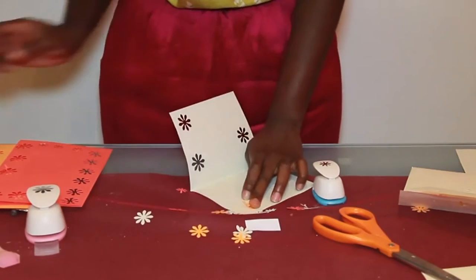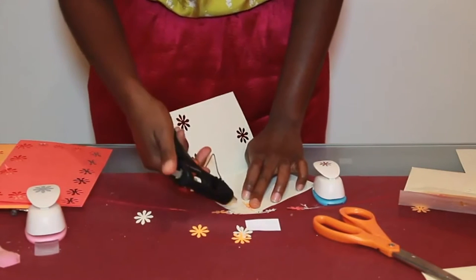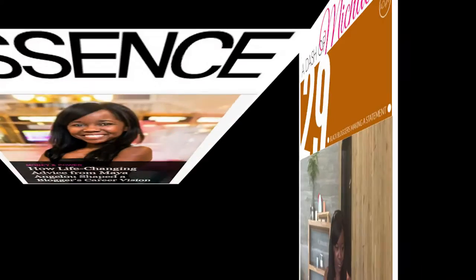Take your handy little glue gun and do a light dab. You don't need to add a lot of glue because these are really light pieces of paper, so they don't require a lot.